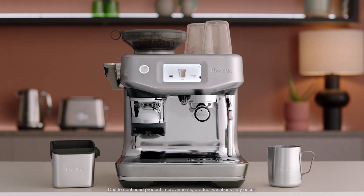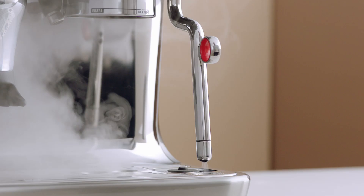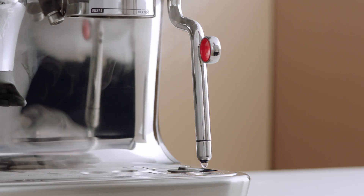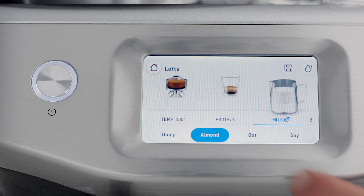Before you begin texturing, we recommend you purge the steam wand first by touching the milk icon. Touch it again to stop the steam delivery. Select your milk type from dairy, almond, oat, and soy.